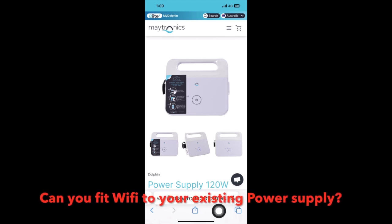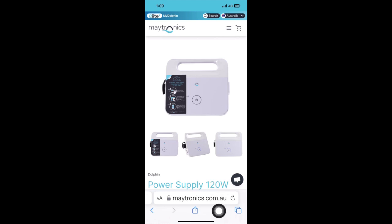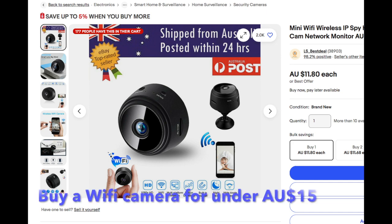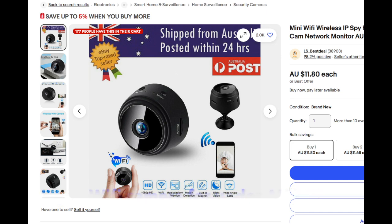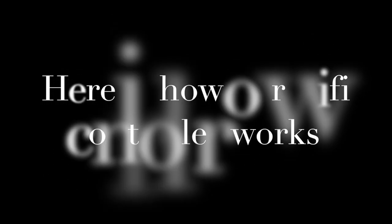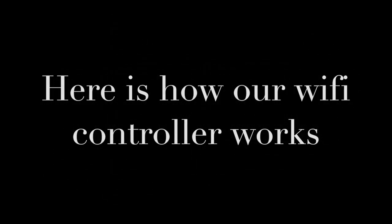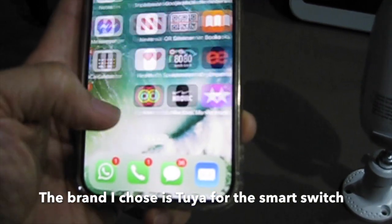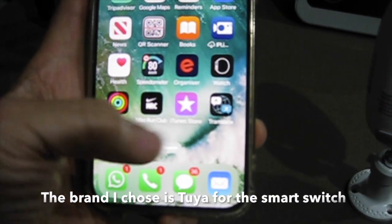Can you fit Wi-Fi to your existing power supply? This is a four-relay smart Wi-Fi switch for under $20, and you can buy a Wi-Fi camera for under $15. Here is how our Wi-Fi controller works — the brand chosen is TUYA for the smart switch.